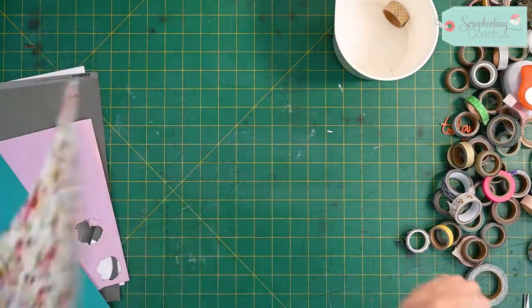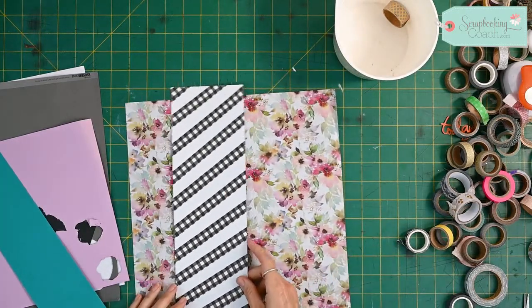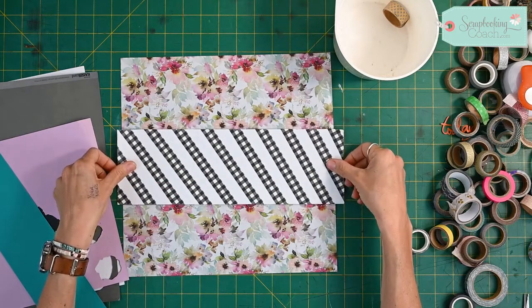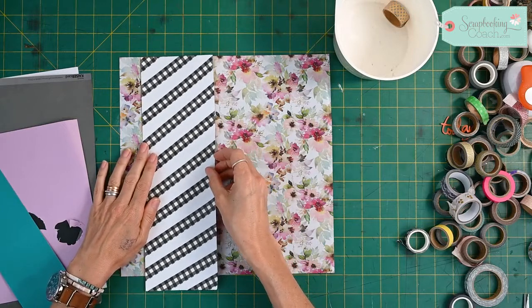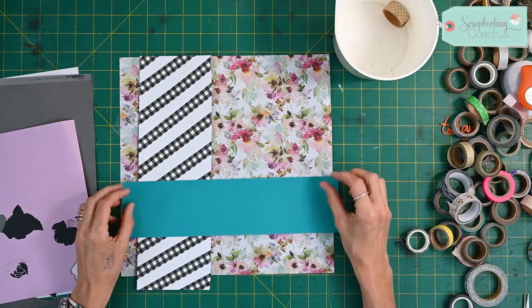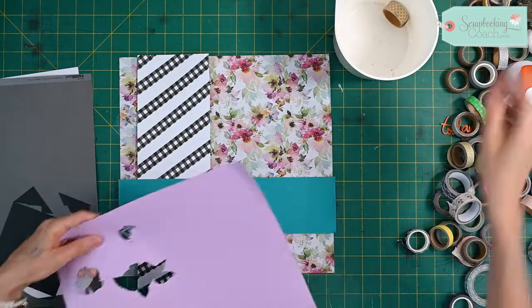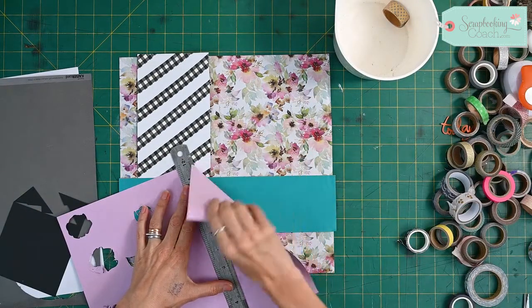Now I've got this lovely stripy bit of paper that I can add to my floral page here. I'm going to put a couple of photographs on it, so I'm just going to move this down here and do two photos on this one, just to show you another way of doing things.